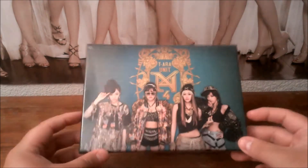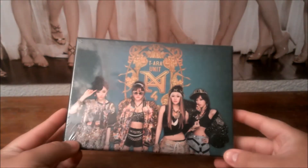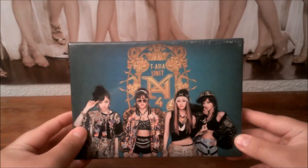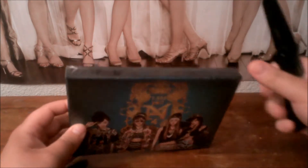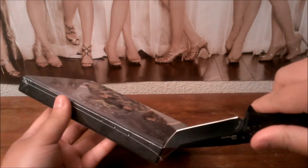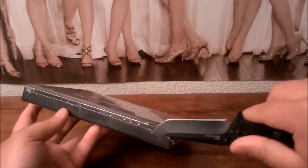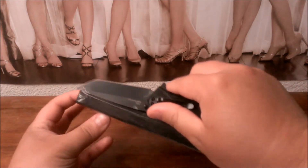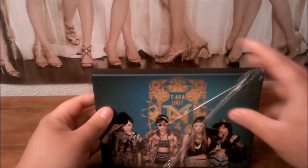This album came out a couple months ago. I just got it — it's still in the package, so we'll all get to see what's in it. Let's start opening it up. Be very careful with this, don't want to cut the CD box itself. There's the wrapper.